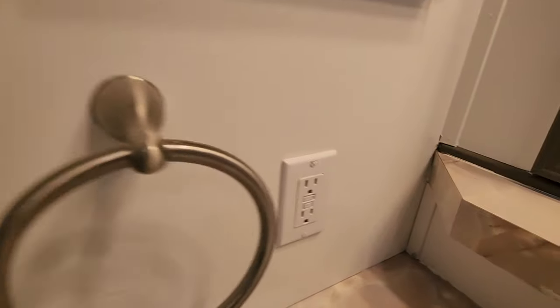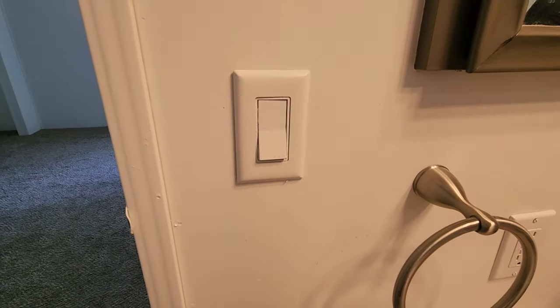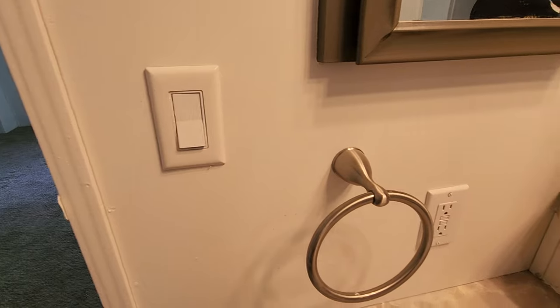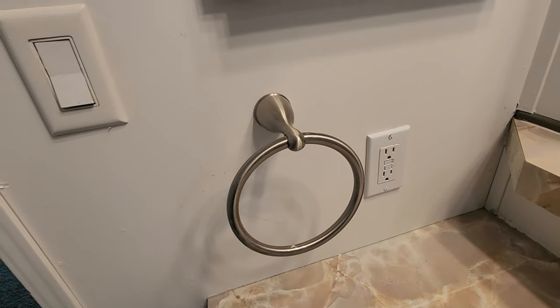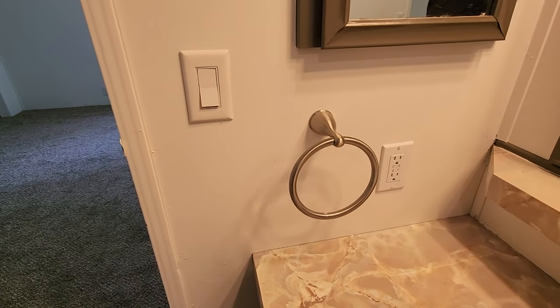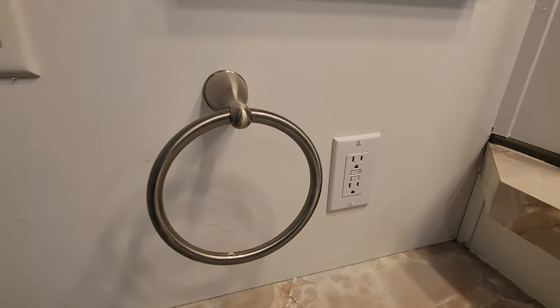We also always check and make sure that we have working, functioning switches, switch plates, outlets, things like that. A lot of times they'll be yellow — in fact a lot of these were yellow. We used appliance paint to clean those up, and then also installed a GFI, as you can see, near water.